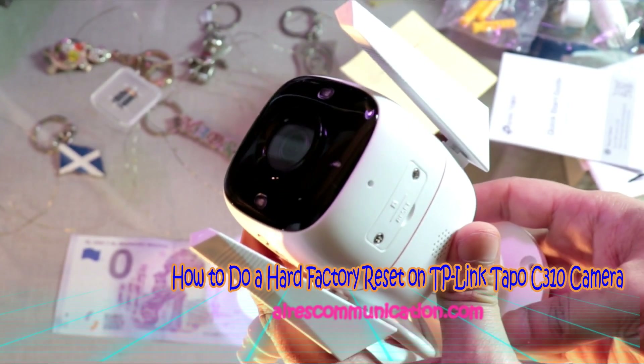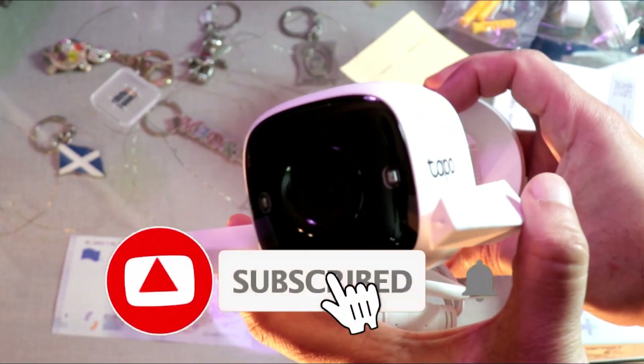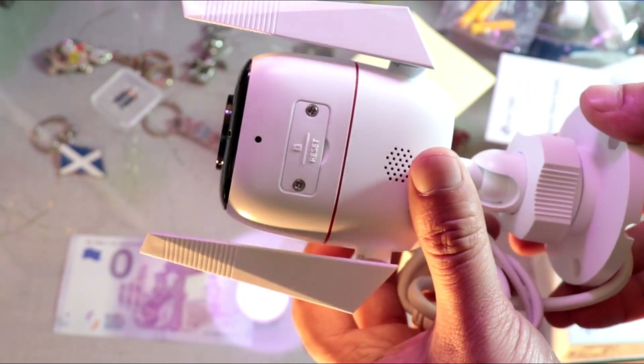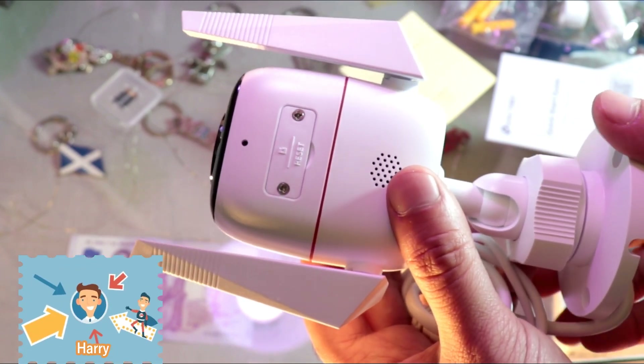Hello, this is Howie Jai for mass communication. Here I am again with another video. In this, I am going to show you how you can do a hard factory reset to your TAPO TP-Link C310 or similar version of security camera.